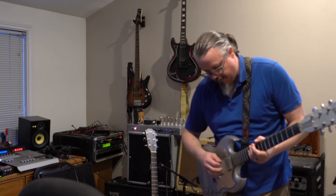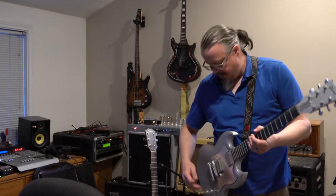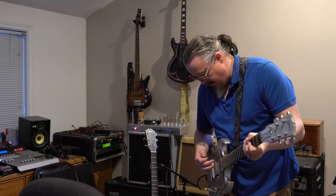I've got this in the bridge pickup — correct me if I'm wrong — but that's what it'll be because I like that one's a little bit more bright sounding than the neck pickup, which is a little bit more dark. So here you go, we'll give you the demo and tell me what you guys think.